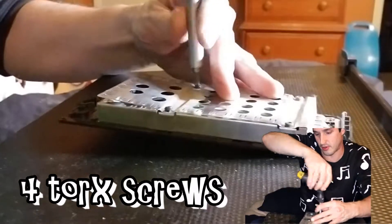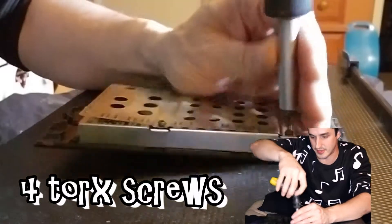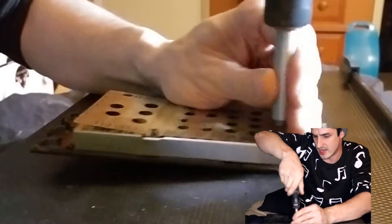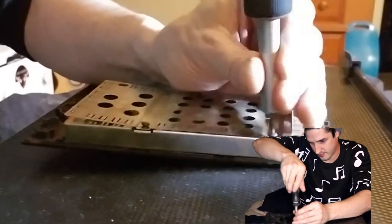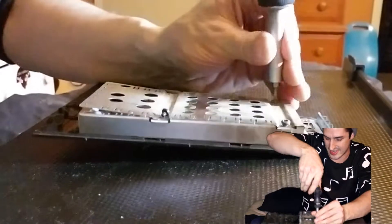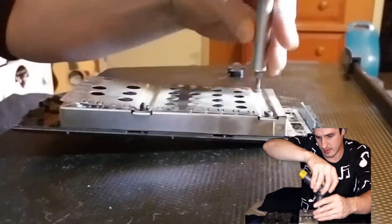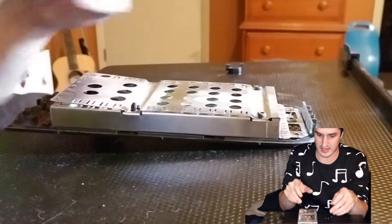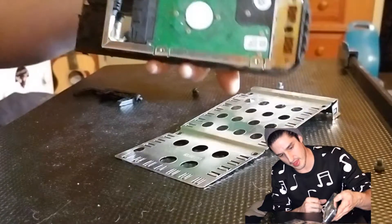This is going to be my method — four of these and we'll be into the hard drive. Very easy process. They have adapters and disk transfer kits, but I didn't feel that was the right method for me because everything that I am doing today is going in the trash.